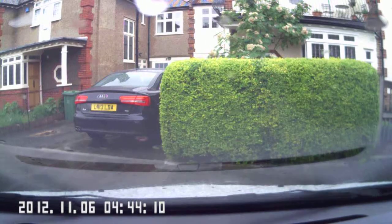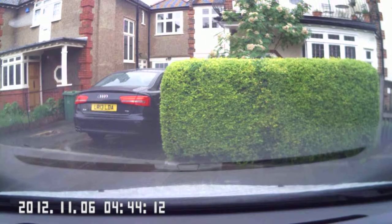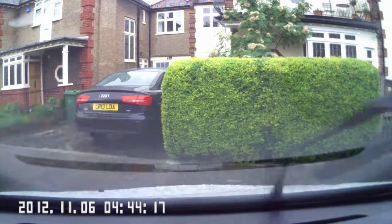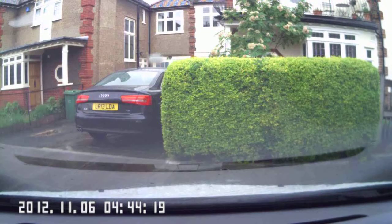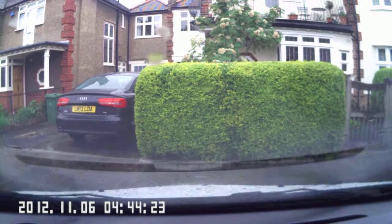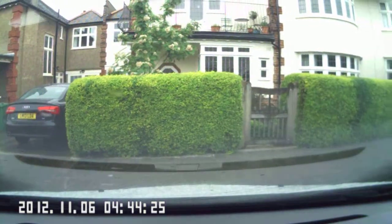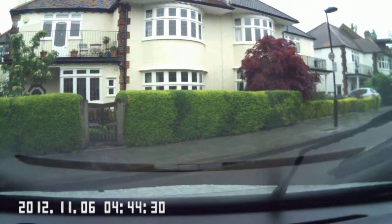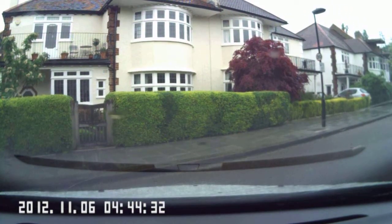Handbrake. Select reverse gear. Full lock all the way to the left. Do your observations — look up and down the road. Make sure you're checking those blind spots, that no one is in the vicinity of your car. Look up and down the road and use your reference point that I showed you — sticker just touching the edge of the kerb.